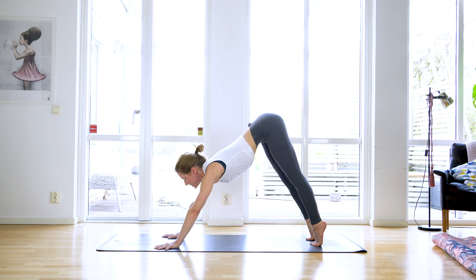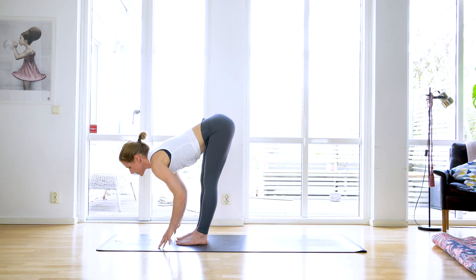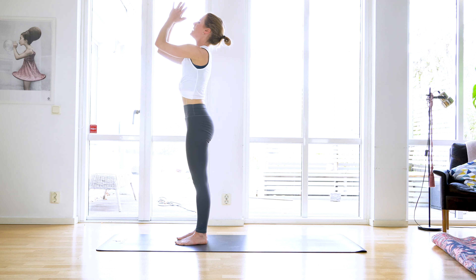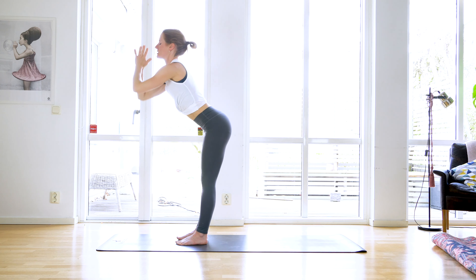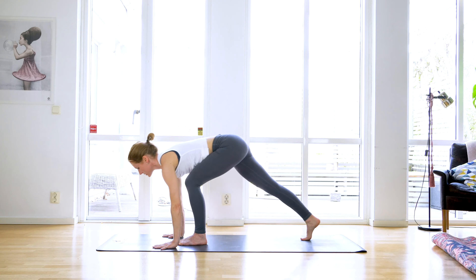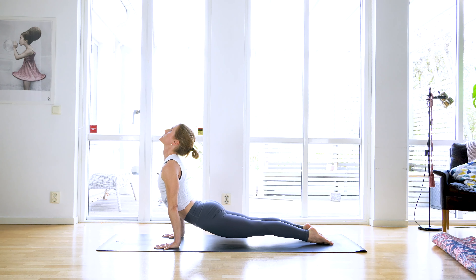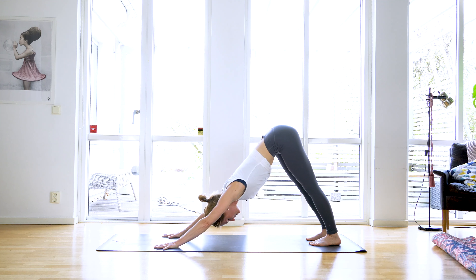Inhale come high up on your toes, gaze between your hands, bend your knees, jump, step, float, or fly to the front of the mat. Inhale lift halfway, exhale to fold. Inhale sweep your arms all the way up, gaze up, see your palms touch, exhale hands in front of your heart. We're going to add on — inhale sweep up, exhale fold all the way down, inhale to lift halfway. Exhale plant your palms, step back to high plank. Inhale weight forward, exhale shadow halfway down, inhale upward facing dog — engage your glutes, engage your legs — exhale up and back to downward facing dog.